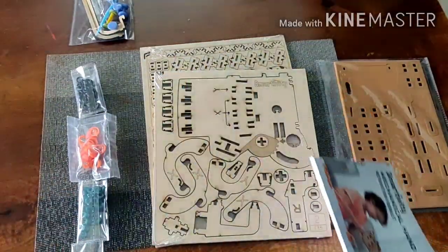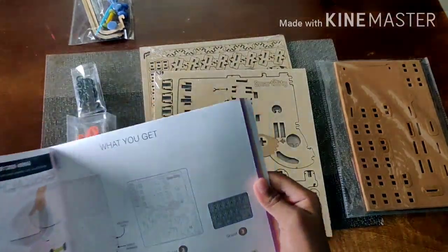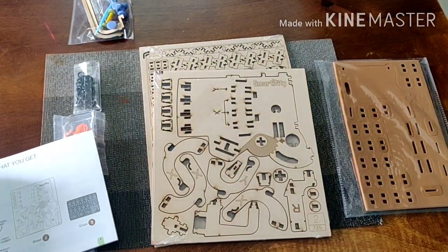Okay, here you go. I've opened everything, then I'm taking the manual and starting to make our mechanical hand.